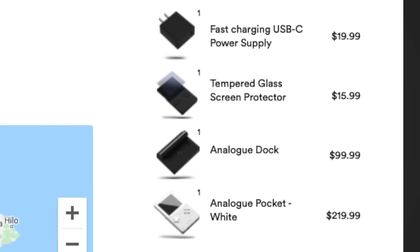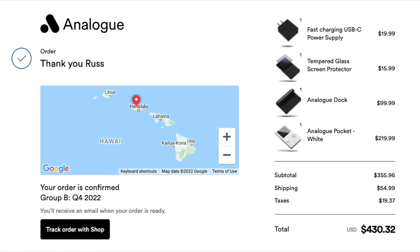I went all in — I bought the Analog Pocket itself plus the dock at $100, a screen protector, and a USB-C fast charger. In the end, I don't think the charging brick or screen protector are required since the device is covered in Gorilla Glass. I'm torn on the dock — I'm not sure it's worth $100 just to play Game Boy and Game Boy Advance games on a TV. All in with three accessories, tax, and shipping, I paid about $430. Just the device with shipping and tax runs somewhere between $250 and $300 depending on where you live, and the price definitely colors my review — for around $250, being limited to roughly three systems seems steep.